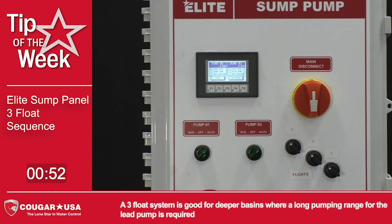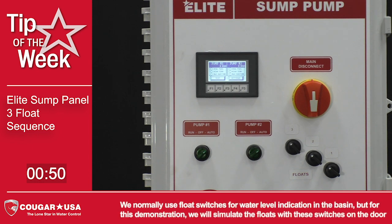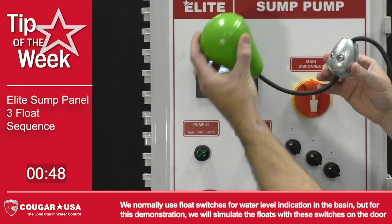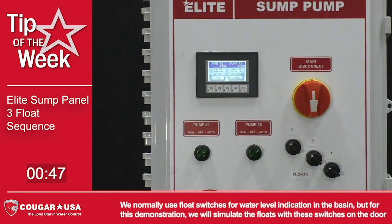A 3-float system is good for deeper basins where a long pumping range for the lead pump is required. We normally use float switches for water level indication in the basin, but for this demonstration we will simulate the floats with these switches on the door.